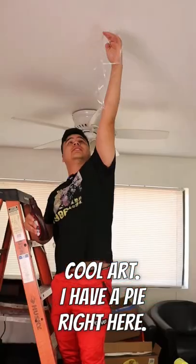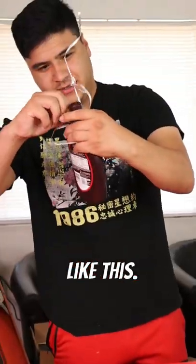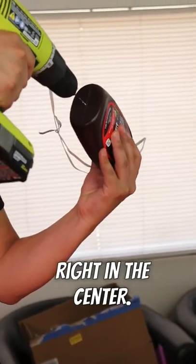I have a pie right here. I got the string already tied. Now we're going to hang it like this. I'm going to center the pie right in the center.